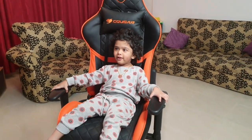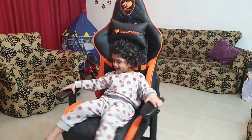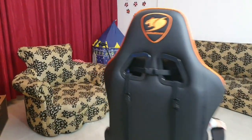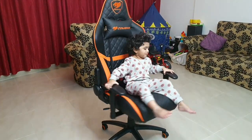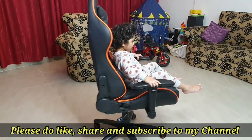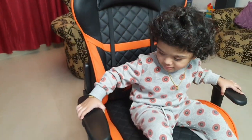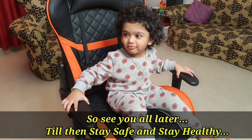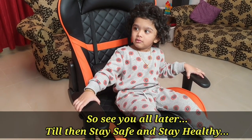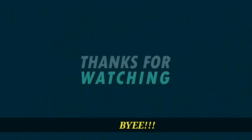If you are interested in this video, please like, share, and subscribe. So till then, stay safe and healthy. Okay, bye.